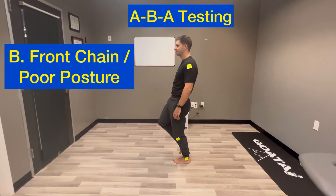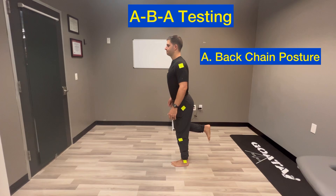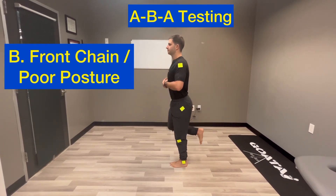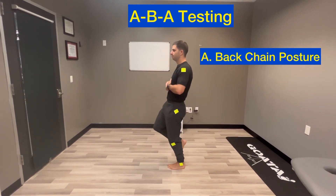Then B, which is the slouch position with locked hip. Practice alternating: A, B, A, B.